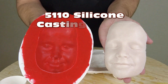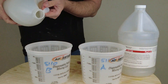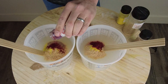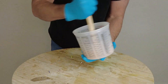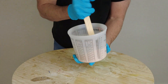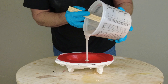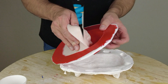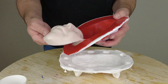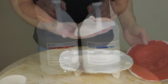5110 silicone casting basics. In this tutorial we're going to cover the basic process of casting 5110 silicone — how to color it, properly mix it, and of course how to cast it. We're going to be casting this into a mold we made in a previous tutorial that is made of a sister product, 5140. So we're going to be pouring this into a 5140 firm silicone mold, and that requires some very important steps to make sure we don't wind up making a little face-shaped paperweight.